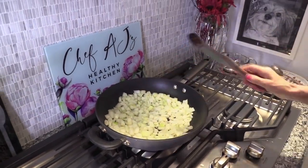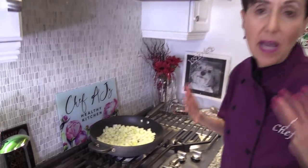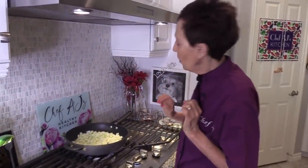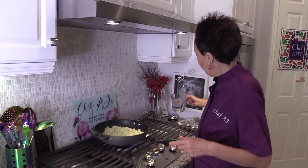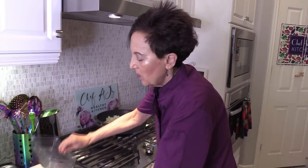I just kind of let these guys hang out. I'm cooking on high heat because I want my onion nice and brown and caramelized. If you don't want to go that dark, you can always lower the heat. I always keep either some water or some no-sodium or low-sodium vegetable broth nearby so that you can add it if the pan needs that.